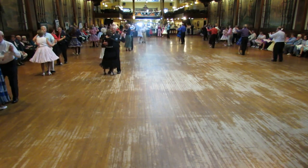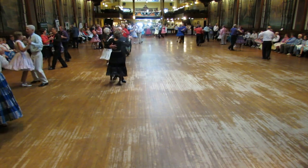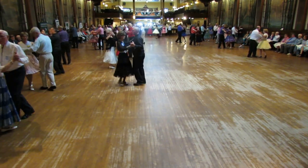Maneuver, over spin turn, box finish, face the wall. Twist vine 3, forward side close.